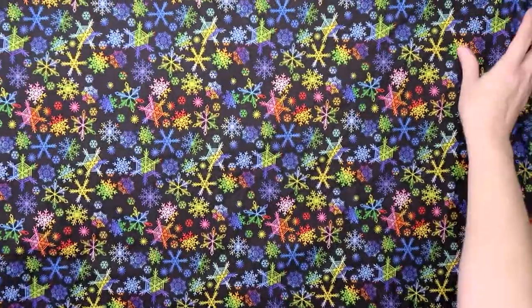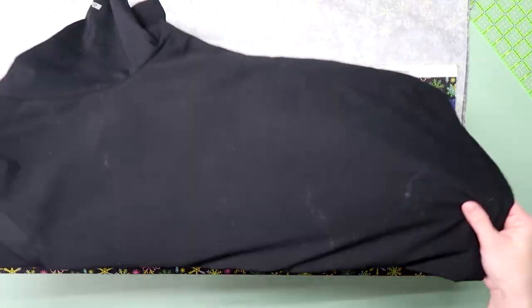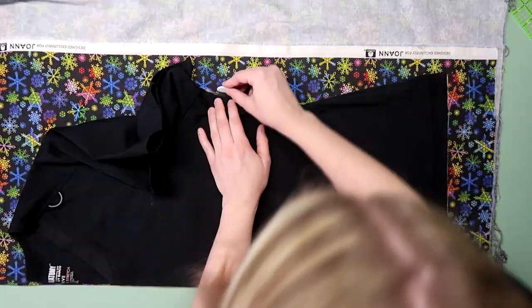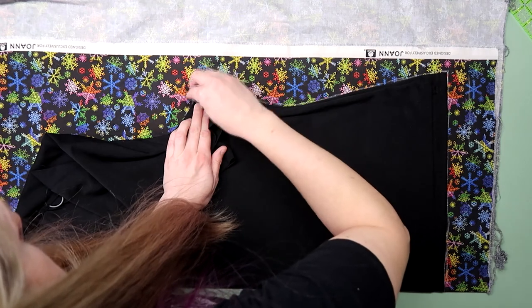I grabbed some festive fabric and a comfy scrub top so I could draft a pattern. I folded the fabric and the scrub top in half and placed the shirt on top. I traced the whole thing, making sure to fold all the excess fabric out of the way for the armholes and the neck.